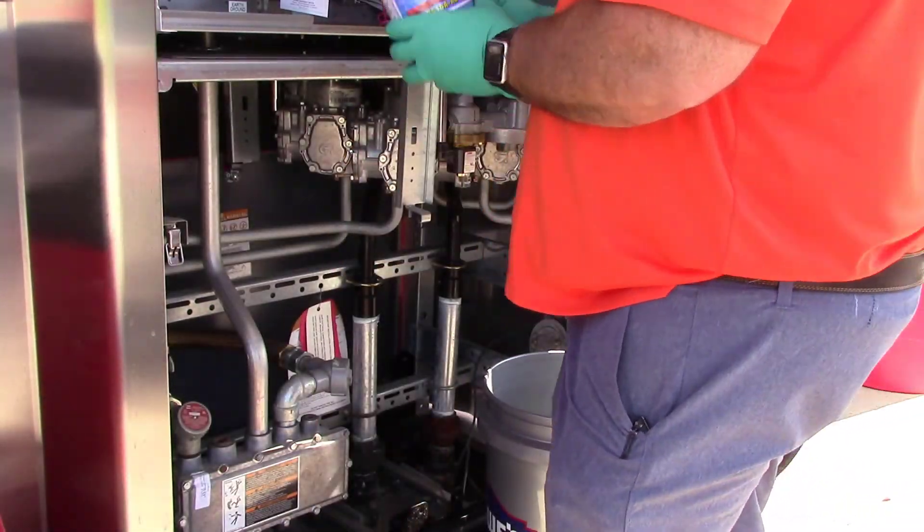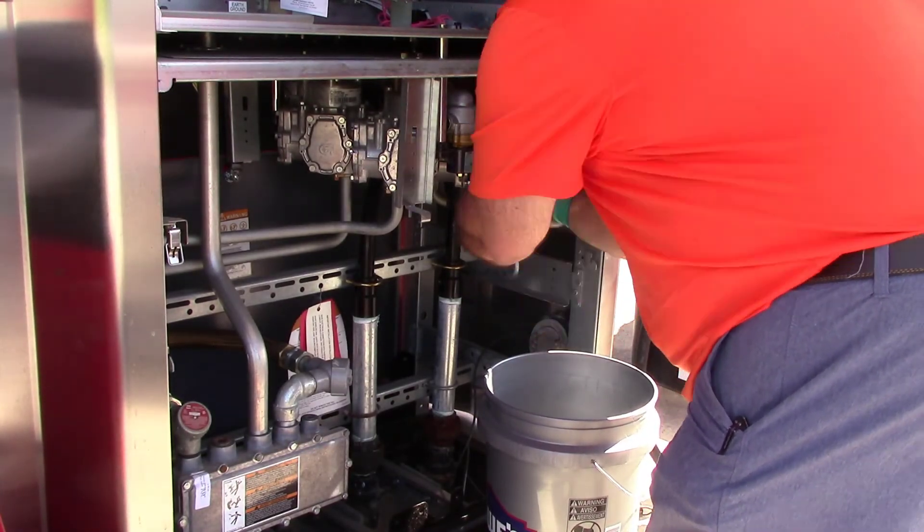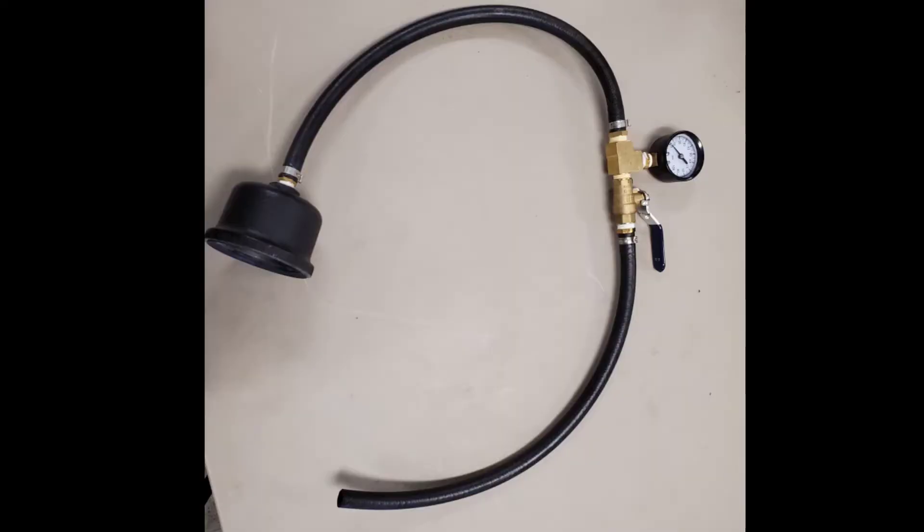Install a fresh filter. Remember, go ahead and date your filter. If you have any questions, reach out to training for more information.